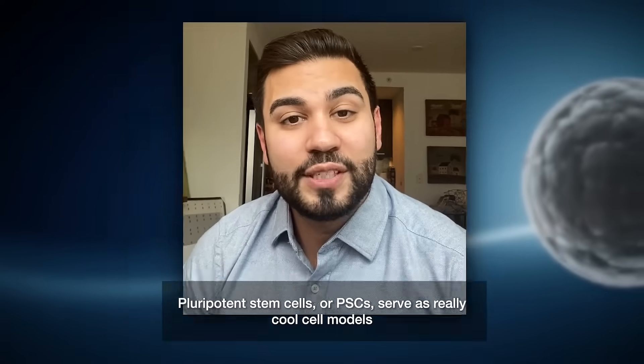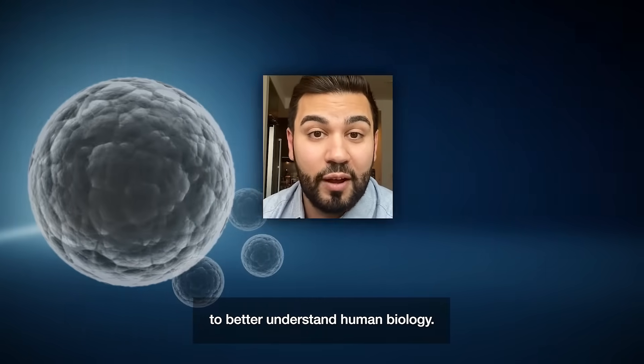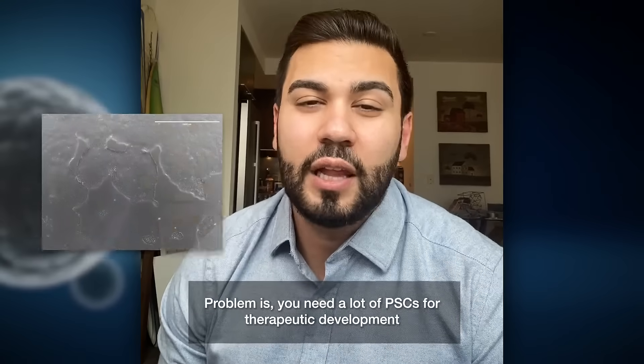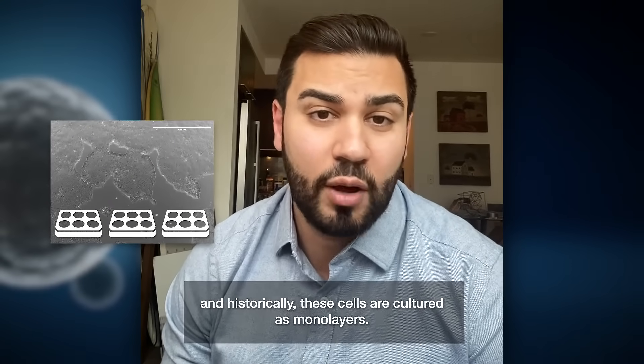Are you curious about stem cell suspension culture? Pluripotent stem cells, or PSCs, serve as really cool models to better understand human biology. The problem is you need a lot of PSCs for therapeutic developments, and historically these cells are cultured as monolayers.